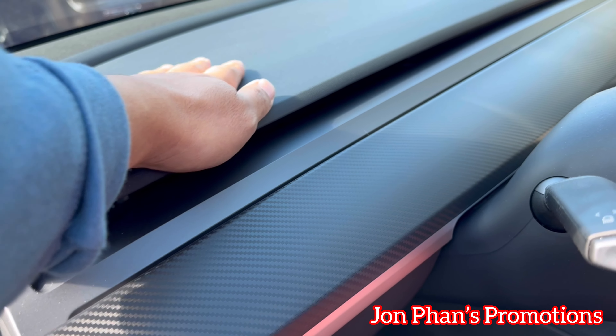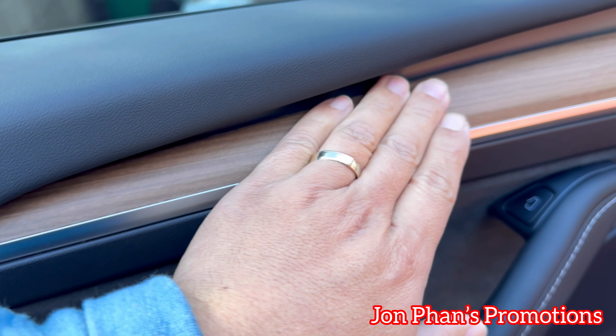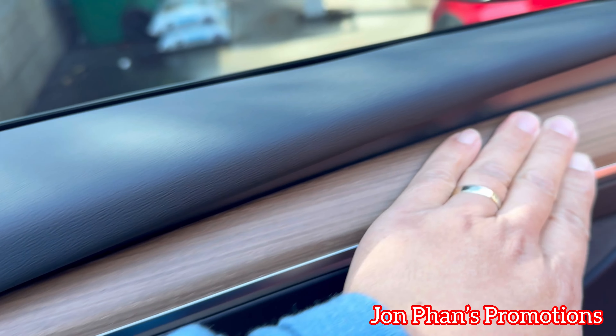We're going to do the installation now. This is the original one from Tesla — it's kind of a brown/tan color. I just tried to test fit this carbon fiber piece and as you can see it goes pretty good with the plastic dash. It kind of blends in nicely. Basically what you do is use a towel and clean the surface, make sure it's all dried up, because that's what the 3M tape will be applied upon.